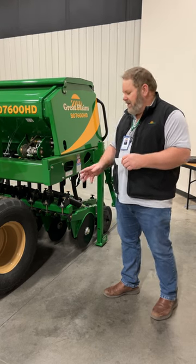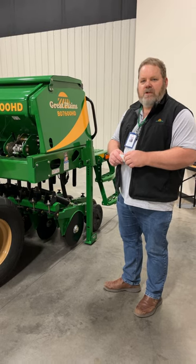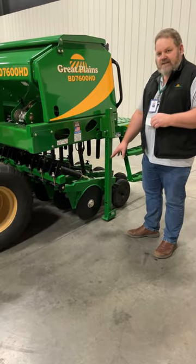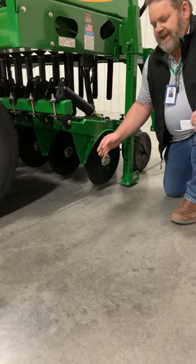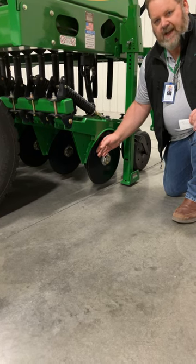I want to give you just some quick tips on some winter maintenance, or some things you can do to make sure that your BD box drill openers are up to snuff for your spring planting. What we want to look at on those blades is check the diameter for wear. Our spec on wear is one inch of overall diameter, and once they get worn down to that one inch point we're no longer able to maintain that contact.